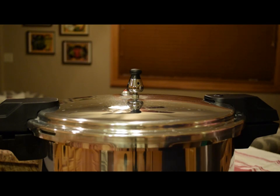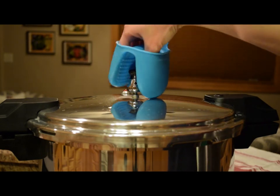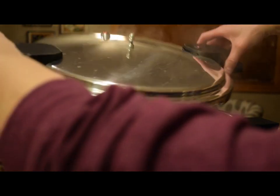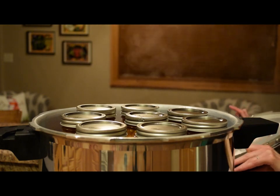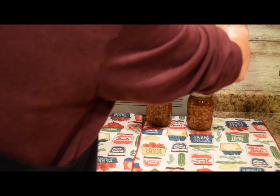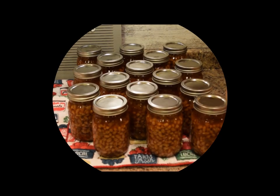Back at the pressure canner, that little red tab dropped flush with the handle and there's no steam spurting from the weight, so I can safely remove it. You just give the lid a little turn and lift it away from you so the steam doesn't go into your face, then set it off to the side. We'll let these sit in the canner for about five minutes, then transfer them to the cooling and sealing area. Here is the first batch — no siphoning, the color looks beautiful, and a few have already pinged.